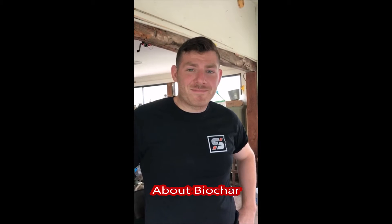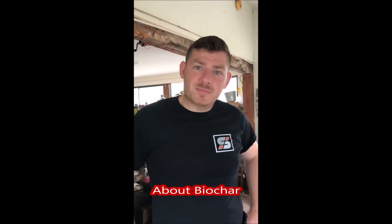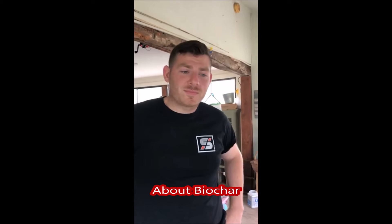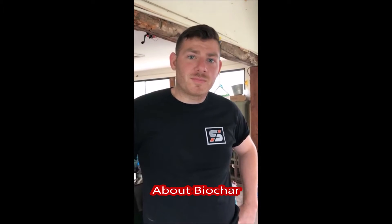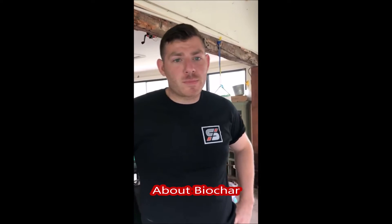I'm Bill at Highland Hill Farm and this is Brandon from Sparks Industries. Today he's going to tell you about biochar, a new product that they have. At Highland Hill Farm we don't currently buy biochar, but we're thinking about buying some to use it, and we're going to be making some videos on how it reacts to the soil and how well it does for us.